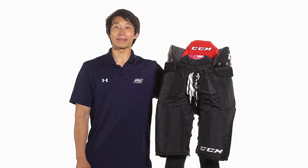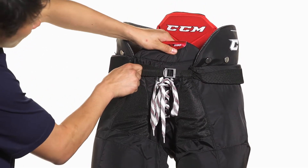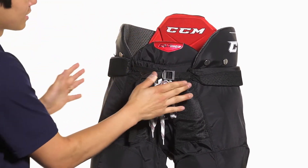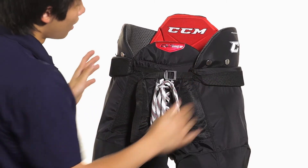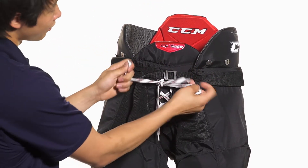Hey guys, this is Chris from The Warehouse and today we're taking a quick look at the CCM Quicklight QLT 290 Ice Hockey Pants. The 290 features a nylon strap that's going to be a nice pull-to-fasten system so it's going to have a nice tight fit right across the waist. We're also going to see a hockey lace fastening system here in the front as well, giving it a nice traditional look.